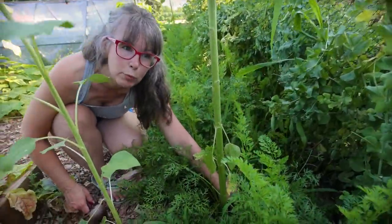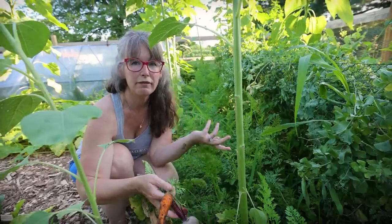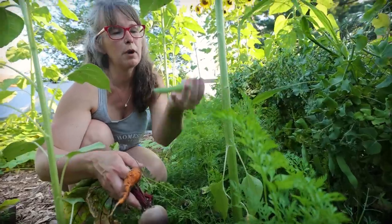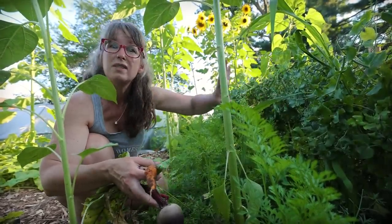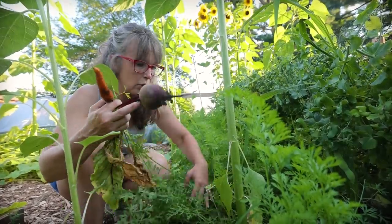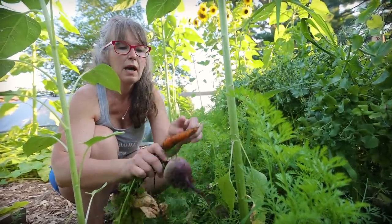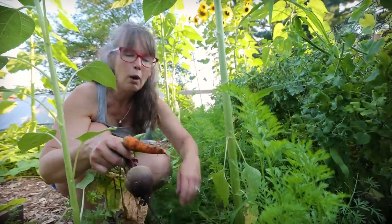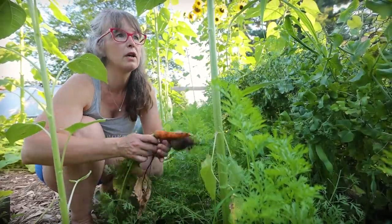In here we have our carrot row, which ended up only being half as good as it should have been because the whole other end of this bed flooded. My peas are pretty much done — I can probably come in here and do one more good pea harvest, but after that I'm going to pull out the pea trellis. That's two rows of peas and I've put up probably two gallons of peas so far. I'm going to keep letting my carrots go a little bit longer — I like to let them get bigger, just want to avoid them getting overly rooted and knotty. When I think they're good, I'll come through here and do a big carrot harvest.